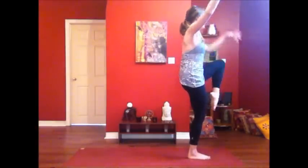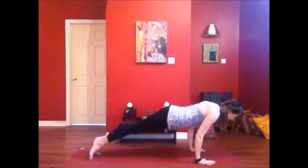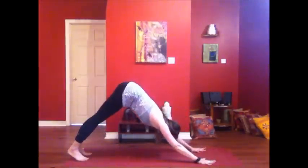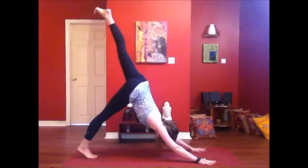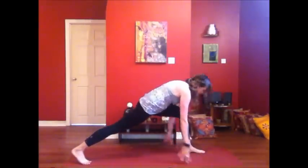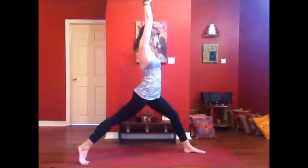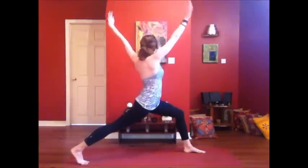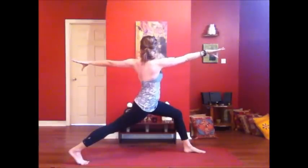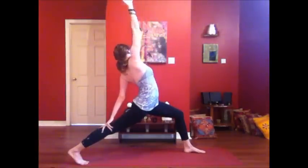Bring the knee back into center. Reach the arms up, seesaw down, hands to the mat. Step it back. Exhale, take it low. Inhale, lift the heart. Exhale, hips up and back. Left side — inhale, stretch it back. Exhale, take the knee in. Step the foot up into high lunge, rise to crescent all the way up. Inhale, lift. Exhale, deepen the lunge and twist — torso upright, heart expanding, chest opening. Back hand to the thigh. Turn your front palm to face back and open up.